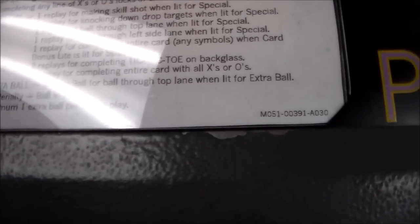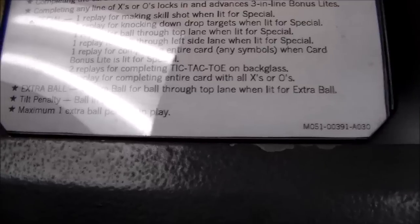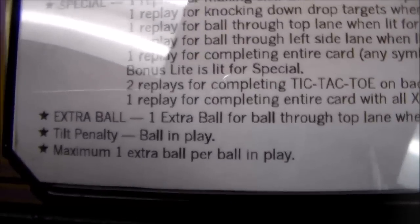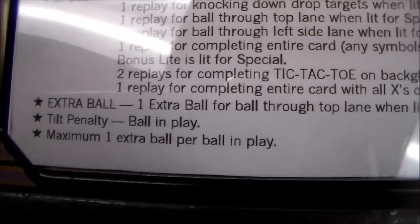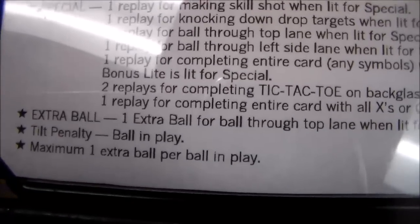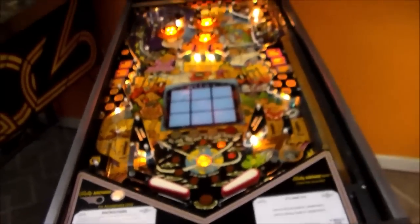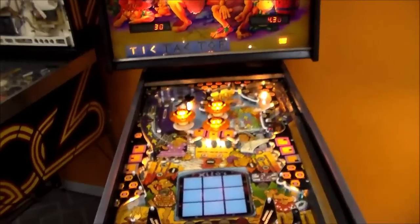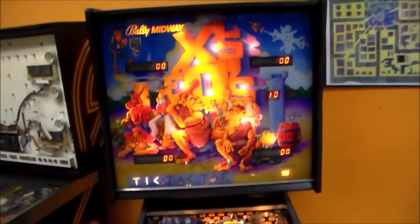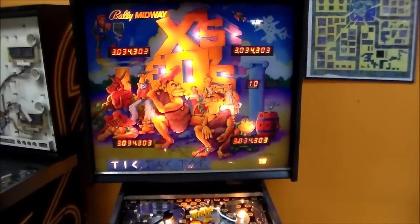One replay for completing the entire card with all X's or O's. Extra ball: one extra ball for ball through top lane when lit for extra ball. Tilt penalty is the ball in play - maximum one extra ball per ball in play. The reason they note tilt penalty is ball in play is because on some games back in the day, if you tilted it took the entire game from you - you lost your whole quarter. Just for a little bump when you're racing. So that is Bally's X's and O's.